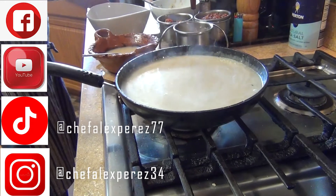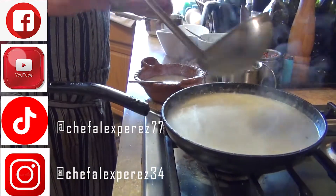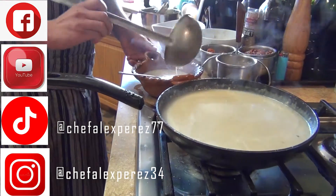So hopefully you guys liked this video on how to prepare the garlic soup to make you feel better. Don't forget to subscribe to my channel.